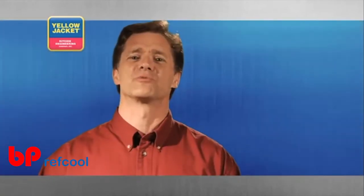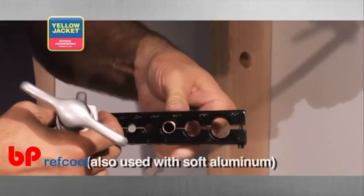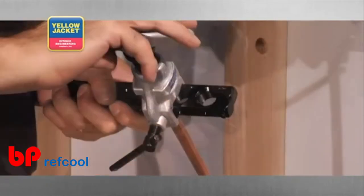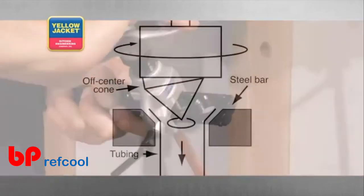The last featured product in this section is the eccentric cone flaring tool. This tool resembles the bar type tool, and even though the eccentric cone operates very differently, it achieves the same result. First, the cone is positioned off-center in the tubing.